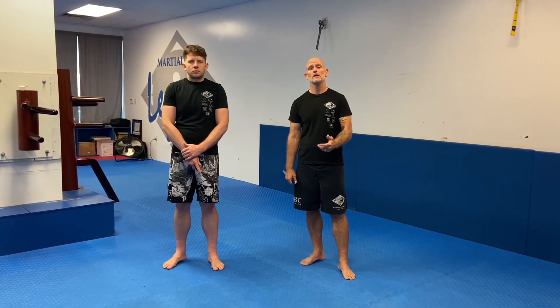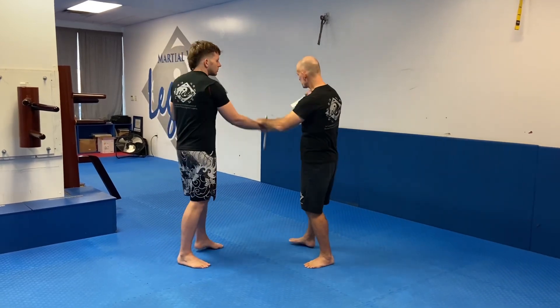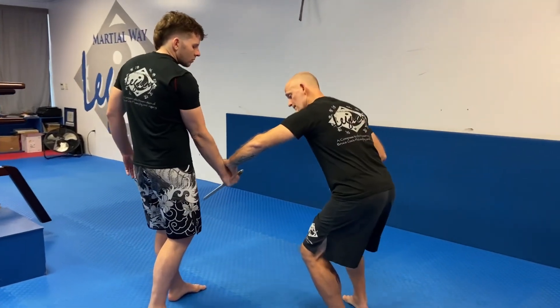Now that you're feeling better with Pala Sut, let's put a disarm onto it. So we start from the flow — we're just flowing right here and setting up the drill. I'm going to scoop out and drop my elevation to stab him in the leg.